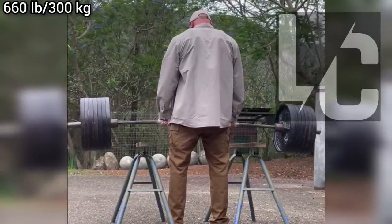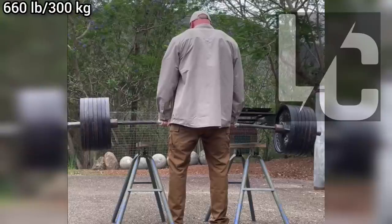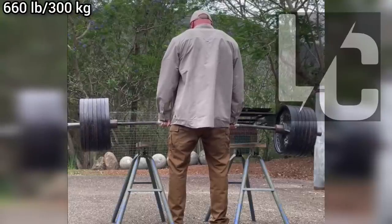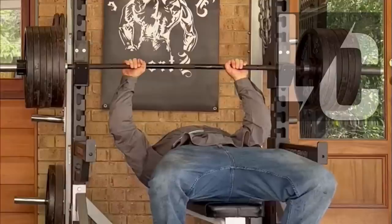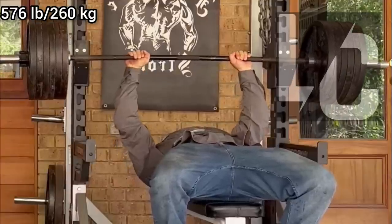Tom has one of the most interesting training techniques I have ever seen and continues to push the boundaries with these extra hard movements every time he trains. For those who don't know, he is 6 foot 9 inches tall and has a body weight of 340 pounds.